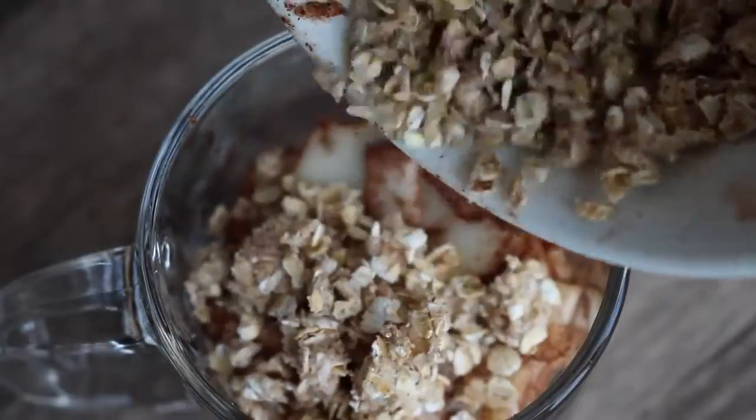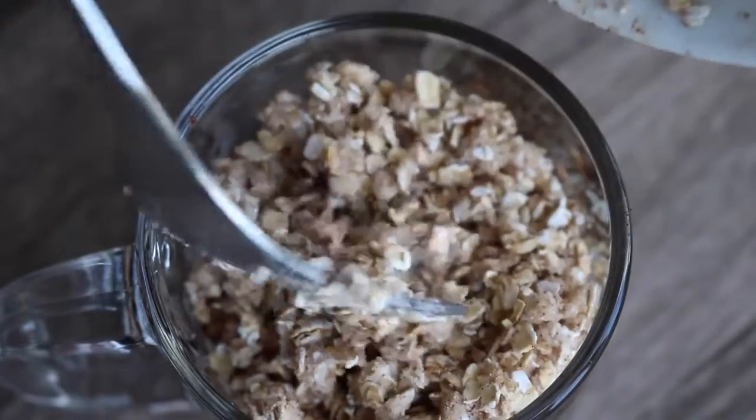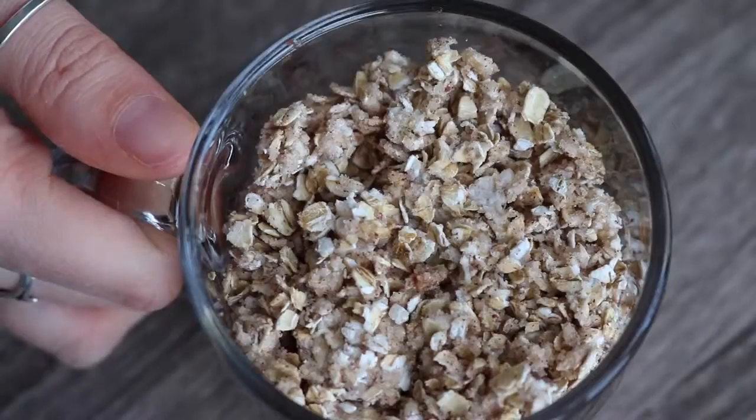Then just layer that on top of the apples in the mug, pack it down and microwave it for between one to two minutes. You can take it out after a minute and check it to see if it's done, and if not put it back in.